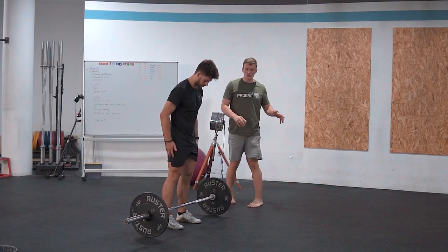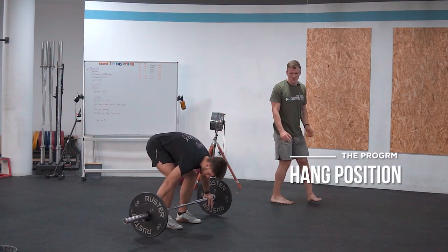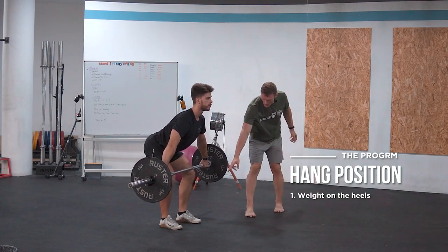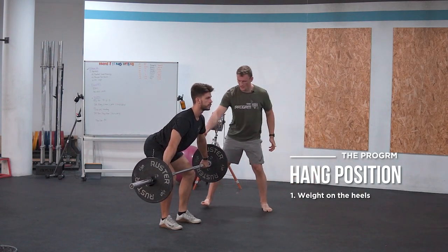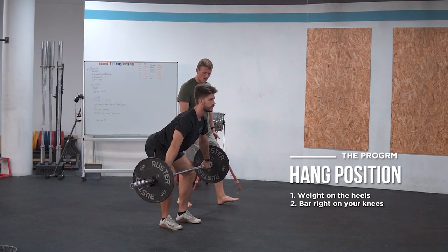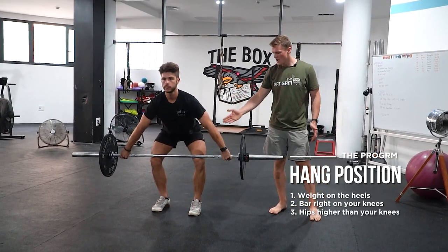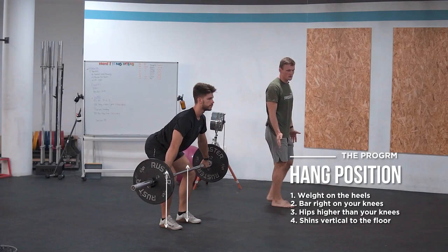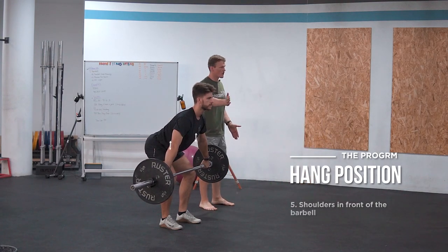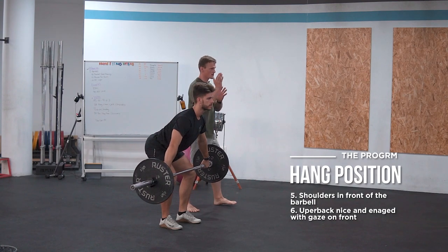The next position is the hang position, which you've just seen demonstrated. Now we don't have our weight on the toes — it's more on the heels. The bar is right above our knees, our hips are still higher than our legs, and our shins are vertical to the floor. When viewed from the side, our shoulders are in front of the barbell and our upper back is nice and engaged with our gaze right in front.